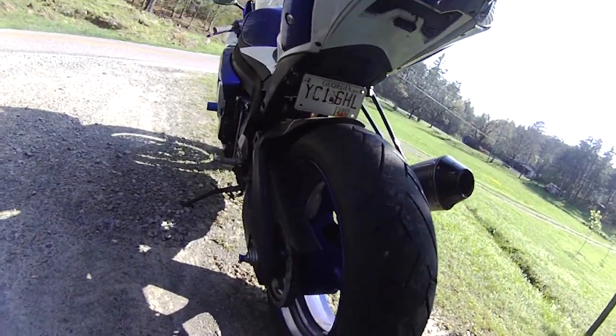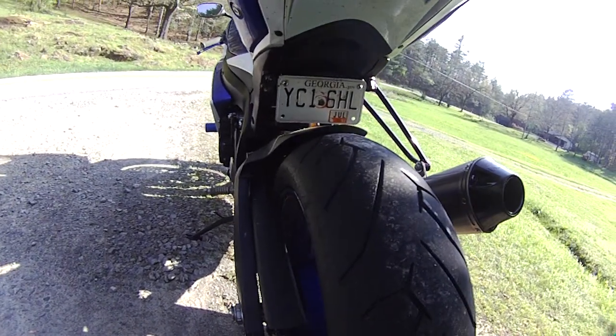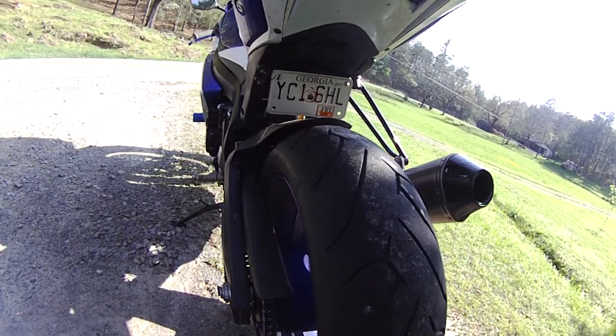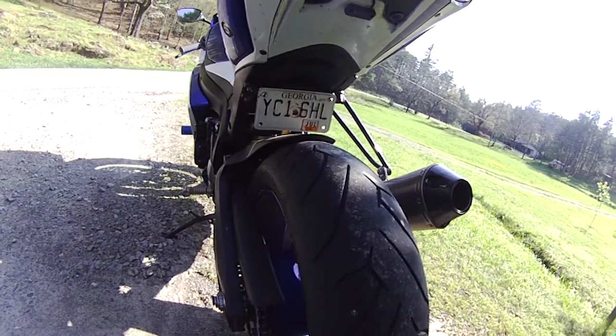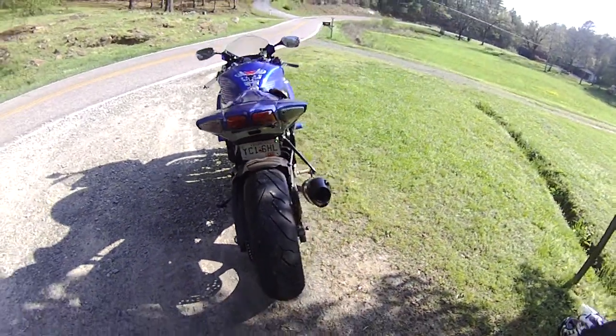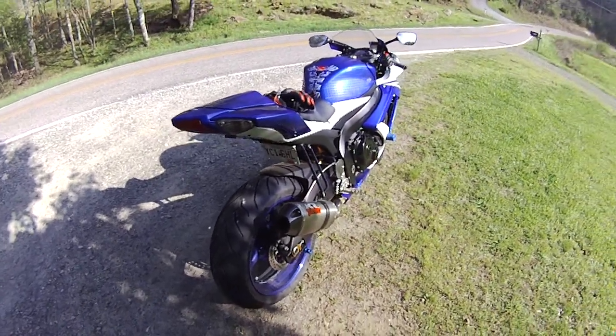If you can see there, if the light's pretty good, they're balling up pretty good. They're a little fuzzy on the edges. Looks like I spun them a little bit — might have been because they weren't fully scuffed in — but overall I like the grip of them, and they've got a really nice road feel.